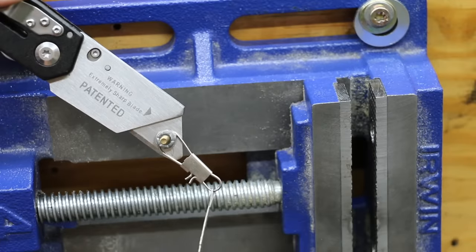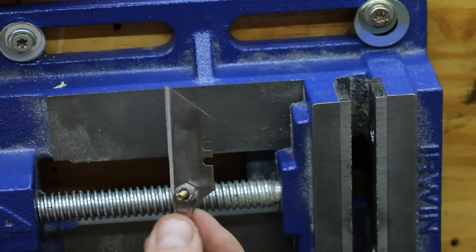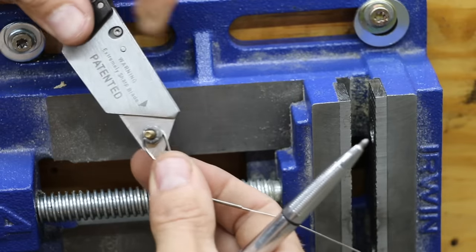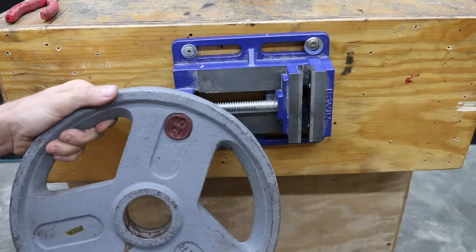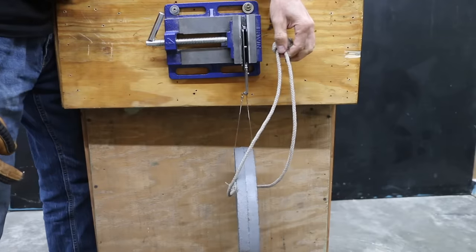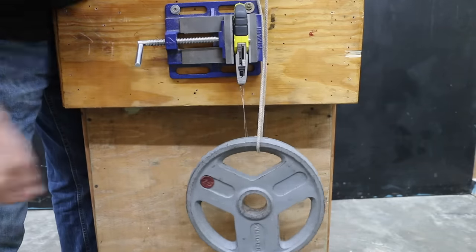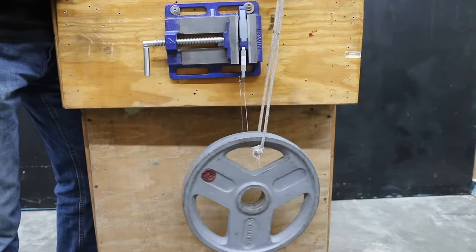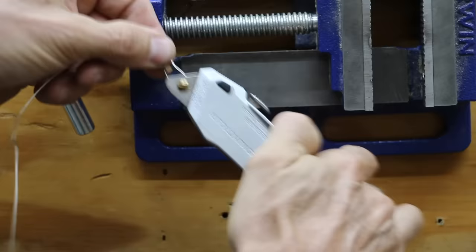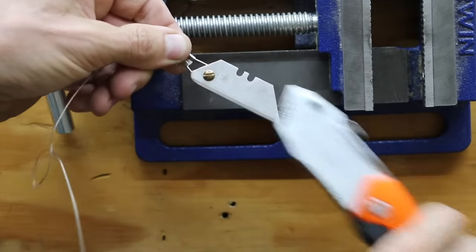I've had utility knife blades fall out while the knife was in use, so let's test that next. The half of the blade inside the knife is still in new condition to ensure a proper fit; I've dulled the other half for safety. I've attached 25 pounds of weight at the end of the blade to see if the knife has enough strength to hold on. The Black & Decker held on just fine, and things went very well for all the utility blades throughout testing — until I got to the final knife, the Klein Tools with the retractable blade. Unfortunately, the Klein Tools couldn't hold onto the blade. Giving it a slight tug while moving the blade around caused the blade to come out. So all the knives passed this test except the Klein Tools.